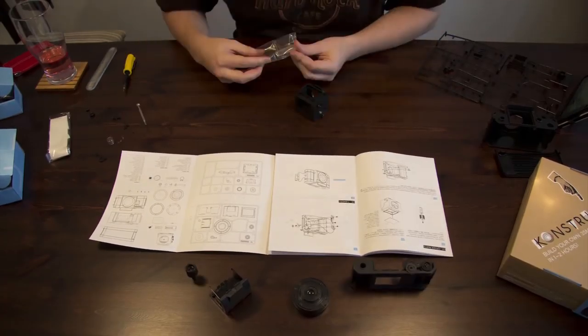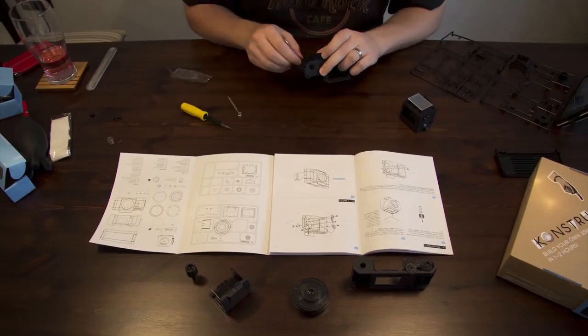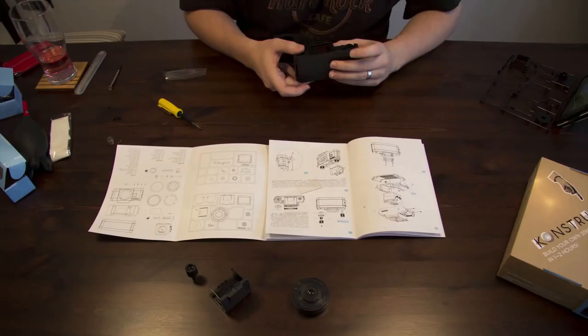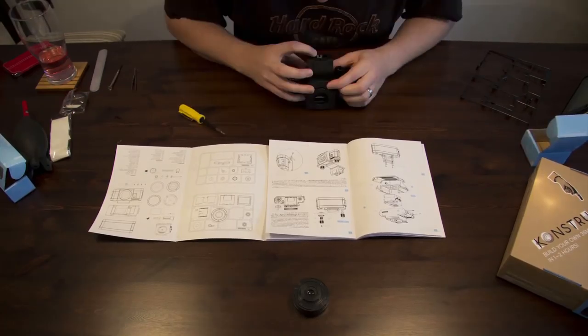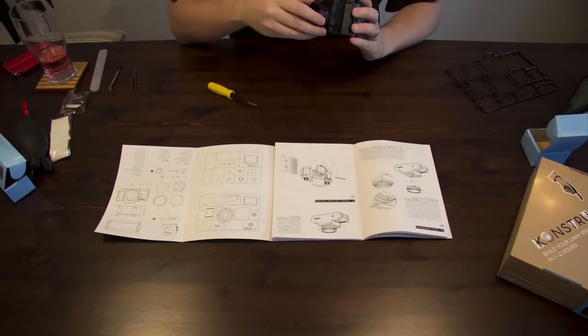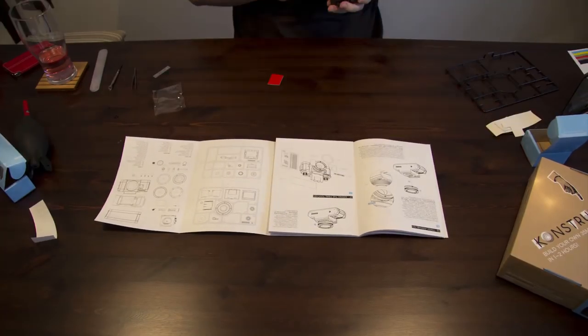One of the things Lomography pushes with this particular camera is customisation. They want to see your own take on it. You get a number of stickers with it, a couple of bits and bobs just to put around it to make it your own. However, they want to see you do things differently. I've seen various versions of it where people have spray painted the chassis, different colours, just to make it slightly different from the normal.